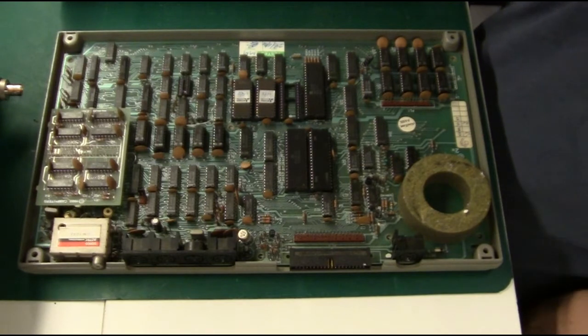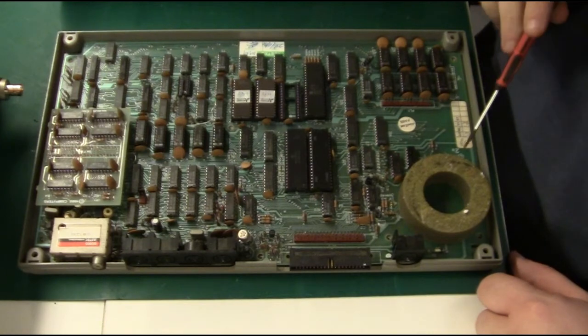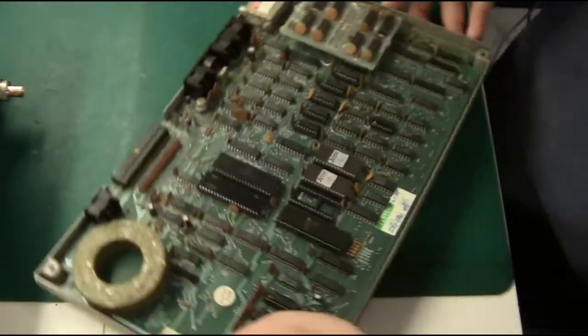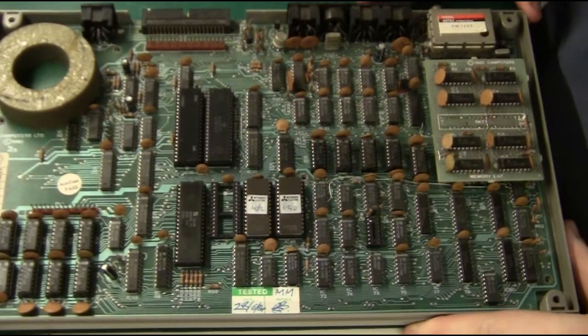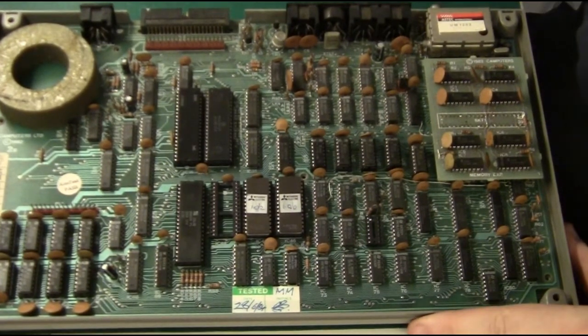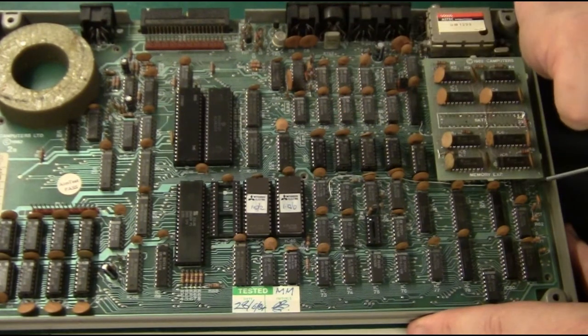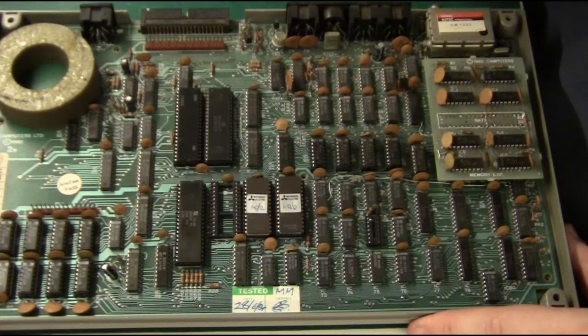This is the final machine — the later version. This is revision 2B, it says here on the PCB. As you can see, this one actually looks like it has been manufactured in a factory. There are only two botched wires — one runs from this chip down to a chip down here, and there is another one going under the memory. So they haven't fixed everything 100% on revision 2B.